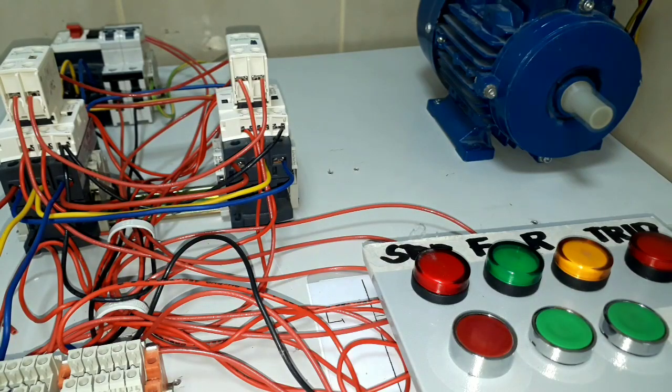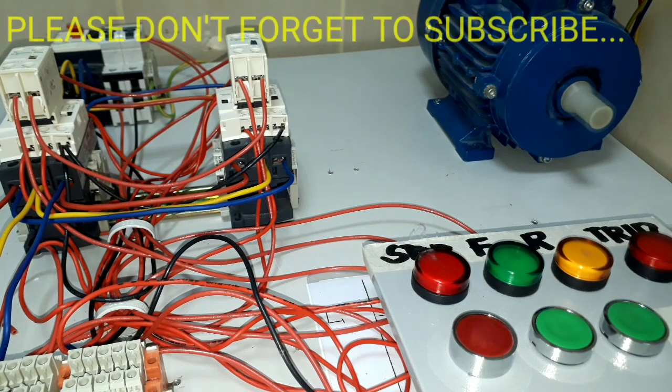I hope you learned something from our wiring tutorial. If you are new here, please consider subscribing and hit the notification bell button for future videos. Please also hit the like button and share this video to others. Thank you for watching. See you on the next video, and God bless you — always be safe, stay home, stay safe.